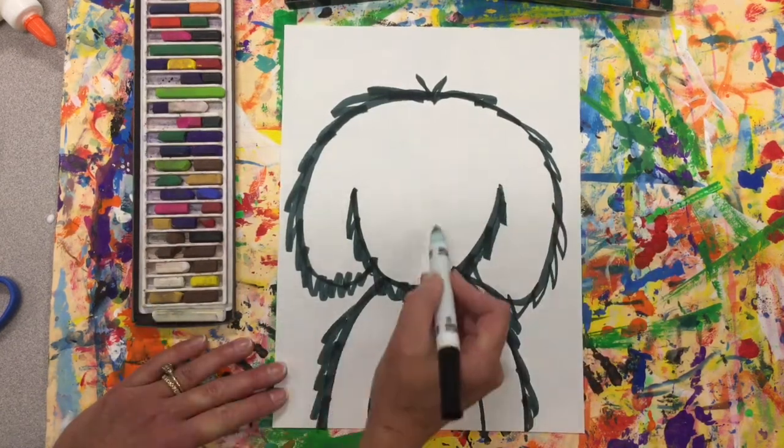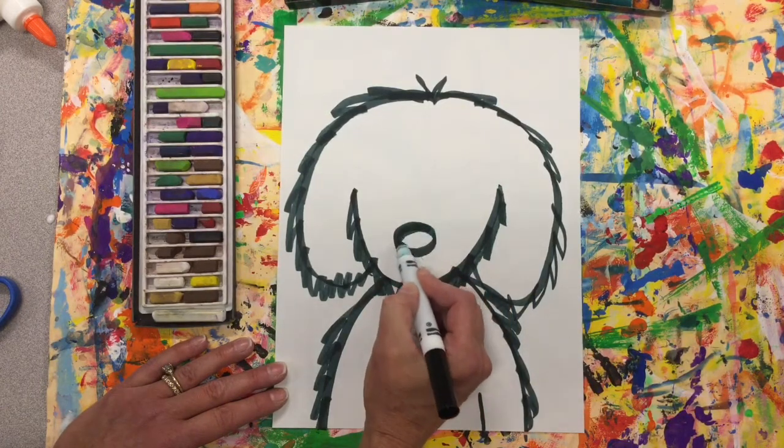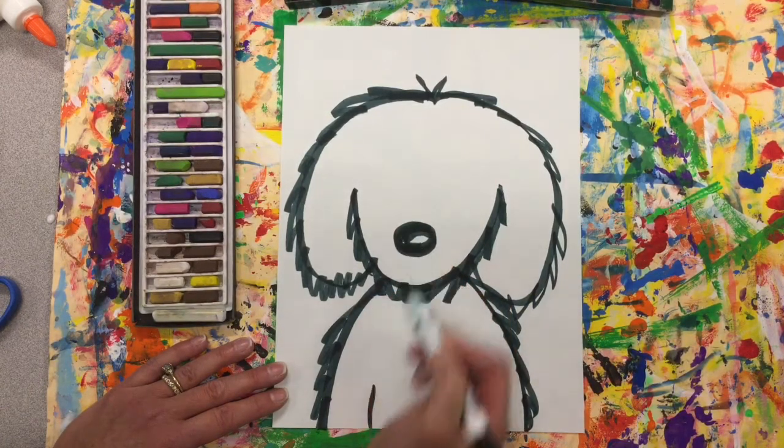We're also gonna need to give Arlo a big wet nose. If you want to leave a little highlight there you can, and add some eyes.